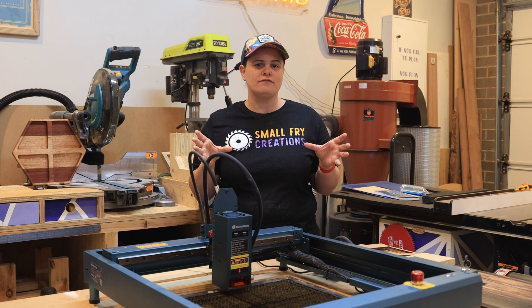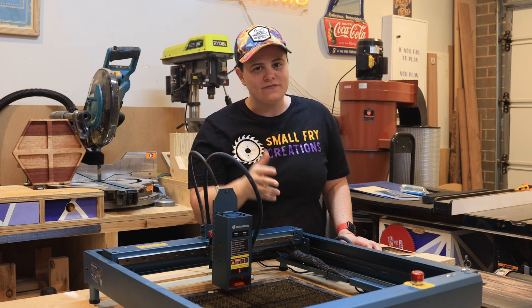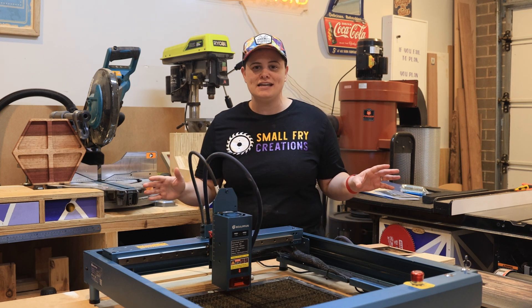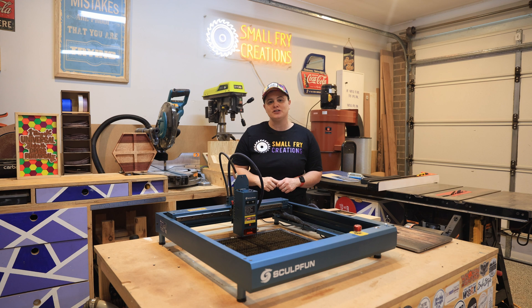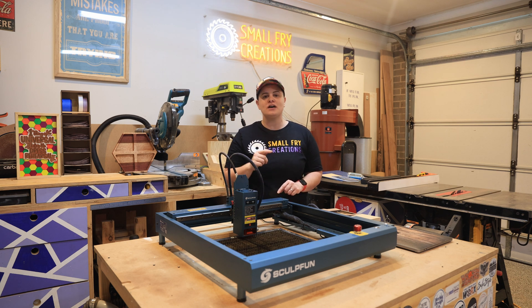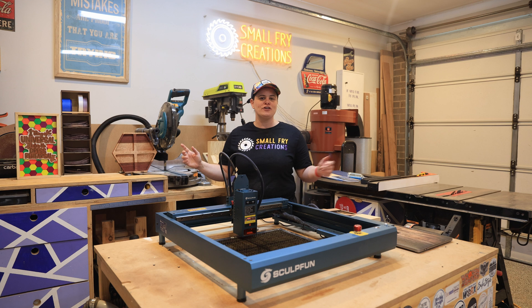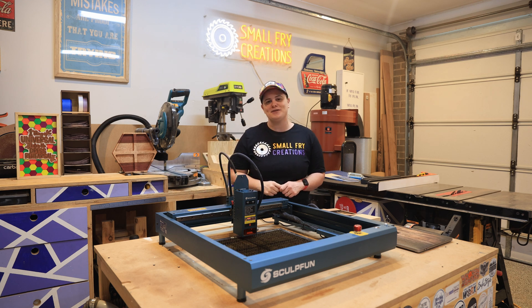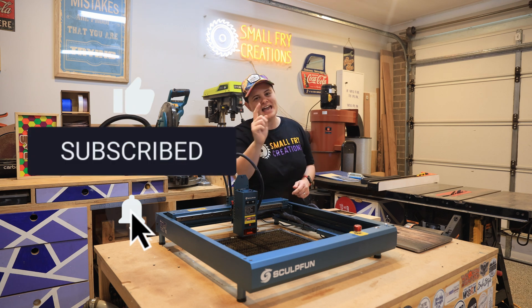That's been a hole in the diode market for a while, and Sculphin comes to the rescue. I love that with a flick of a switch you can go from 20 watts to 40 watts, covering all your lasering needs in one machine. If you're looking to purchase one, links are in the description below. A big thank you to Sculphin for the continued support, and if you want to see the SF-A9 in action, be sure to subscribe — I've got a video coming where I'll try to prove why every maker could benefit from having a laser in the workshop. If this video has been helpful, hit those subscribe and like buttons and I'll see you on the next one.